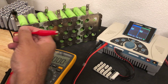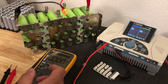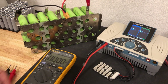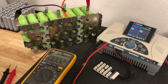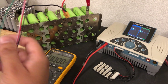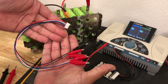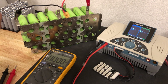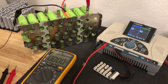Now let's hook the thing up to the battery — put the positive and negative on, then attach the balance leads. Starting from the negative, working up to each cell group in order. Thank you for your patience.